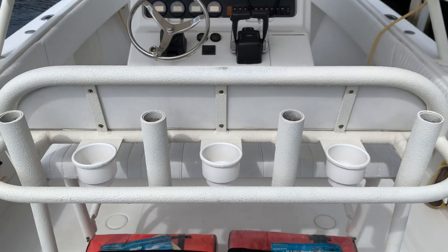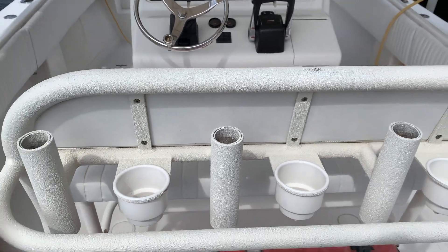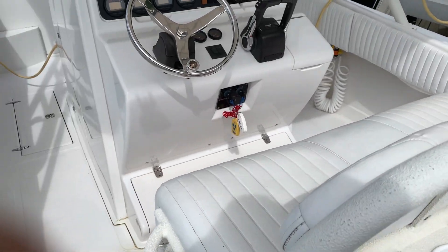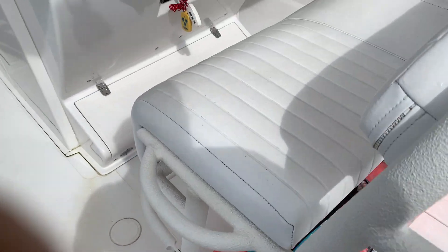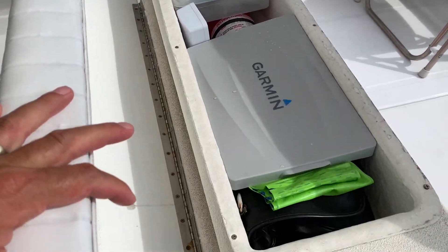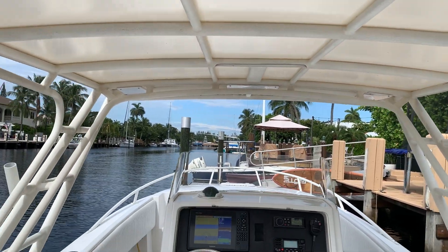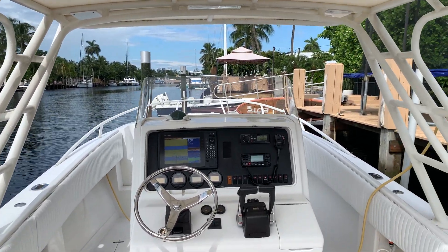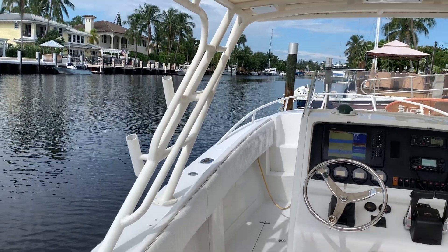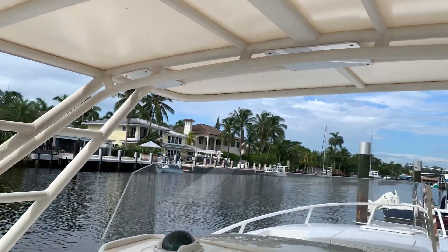You'll notice this is all been done in Line X — all of the powder coat was stripped off and I put Line X on it in 2016. This stuff is absolutely indestructible and actually provides a good grip when wet. All the vinyl you see has been redone in 2016 all the way around. Another great feature of this boat is this extra-large T-top. Most fishing guys say it's not a fishing top, but when you have your girlfriend on the boat, she's going to love it. The T-top has been done in Line X as well with new canvas from 2016.